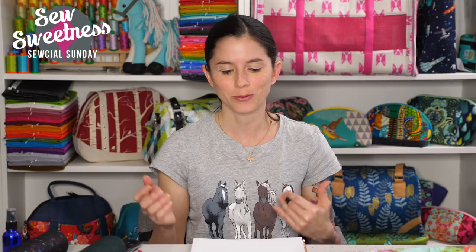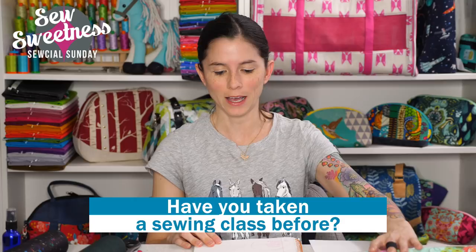Karen concluded: 'I want to thank you so much for helping me discover my passion for sewing. I always look forward to seeing you and Danny on Social Sundays.' Thank you, Karen — that letter was amazing to read, and I know your classes are going to be fantastic. I also have a question for the viewers: have you ever taken either a sewing or quilting class? I've taught many bag-making classes, but I don't think I've actually taken one myself — it's something I've wanted to do.